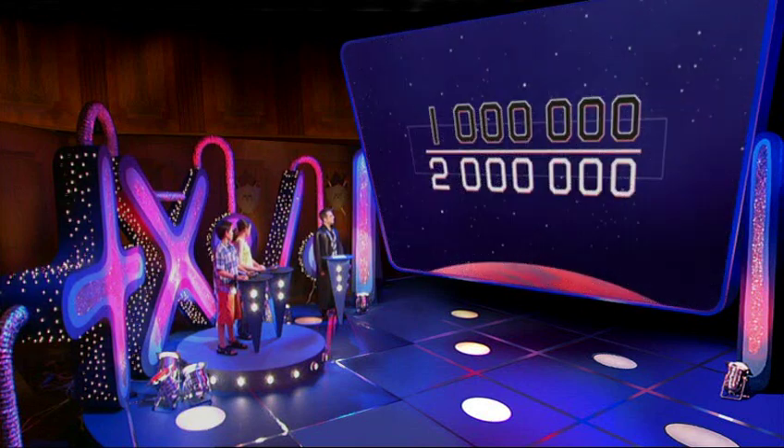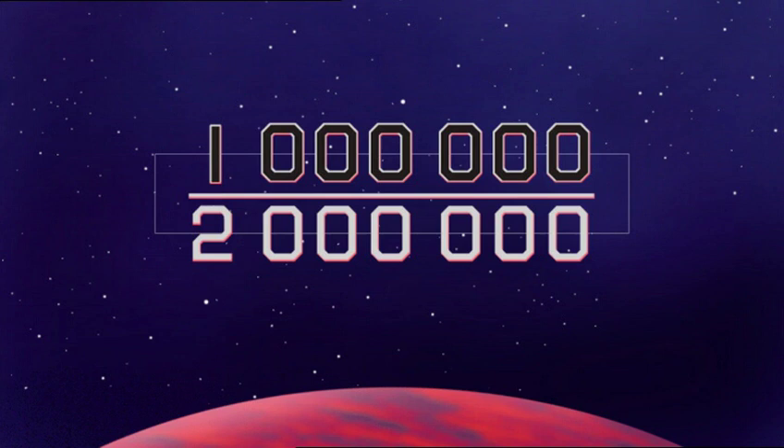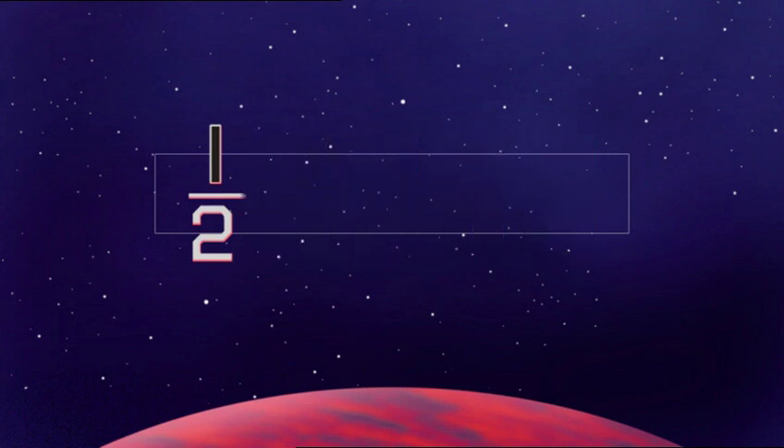One million over two million? Can we please try and keep things simple? One million over two million is just the same as one over two — it's a half. Divide the top by a million and the bottom by a million: one over two. Simple enough for you.